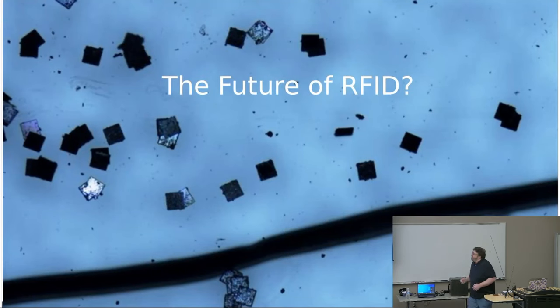I stuck this in here because I found it super interesting. This is obviously a huge hint we're in the RFID section, and it says 'the future of RFID.' That black line across there is a human hair, and those little black squares are actually RFID chips. This is called smart dust. You've heard of smart toasters and smart refrigerators — they have smart dust now. There are obviously some things that us as a society need to think about because of the radio communications implications.